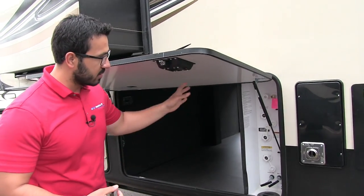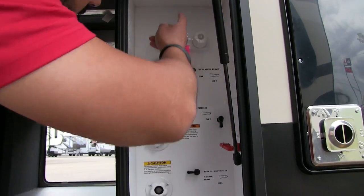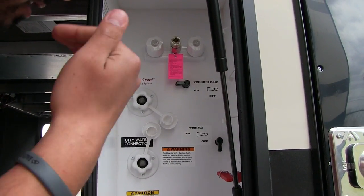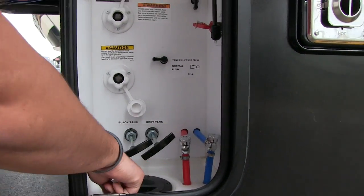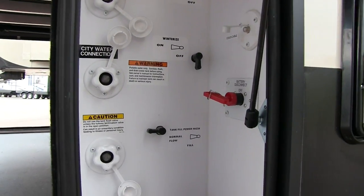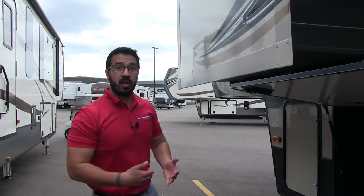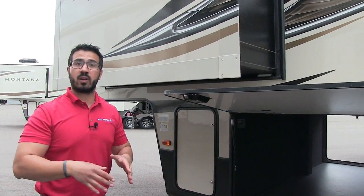On the off-door side, Montana has a centrally located convenience center that literally has everything you need. There's a light up top, an outside shower, everything for winterization including glycol input and water heater bypass, water connections, black tank flush, gray and black valves, low point drains, cable inlets, and a battery disconnect. There's also your auto level control, which you can operate manually or set to auto level with memory — so when you're done camping, you push a button and it goes right back to where you dropped it off, letting you just back your truck in, hook up, and go.